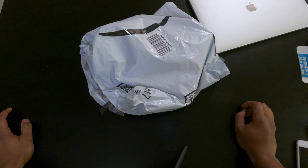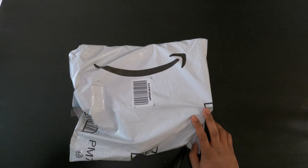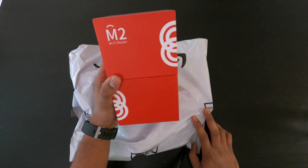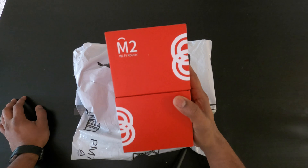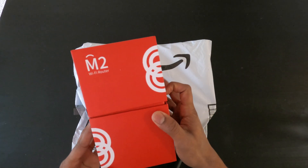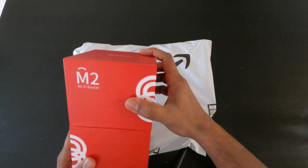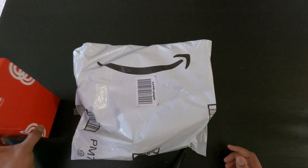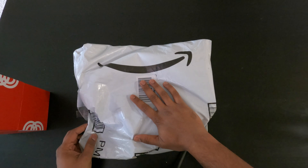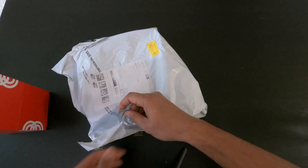Hello guys, welcome to the unboxing of the Merco M6 Wi-Fi router. We've previously seen the M2 Wi-Fi router — I currently use it in my home and it's very good. It's faster than the usual Xfinity and Comcast routers; I've seen speeds up to 200 Mbps and I'm very satisfied with it. I bought the previous model with mesh nodes. Now, the M6 router is based on Wi-Fi 6, so let's unbox it.